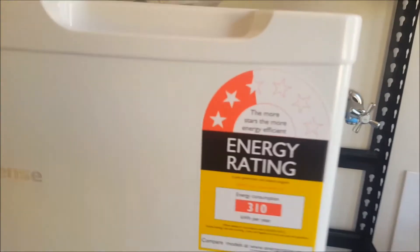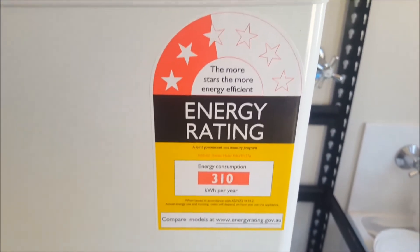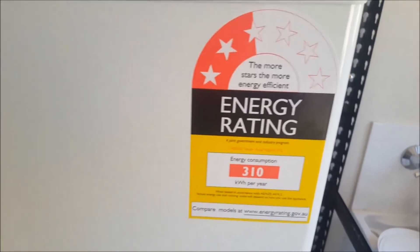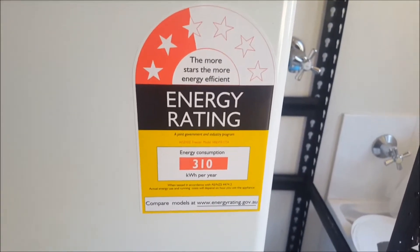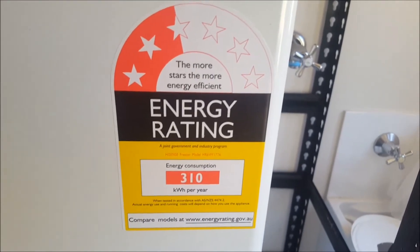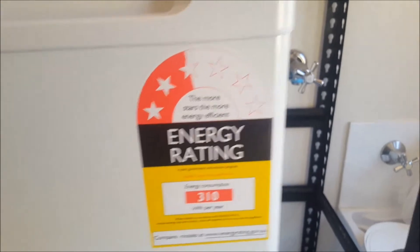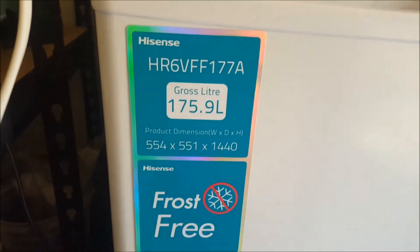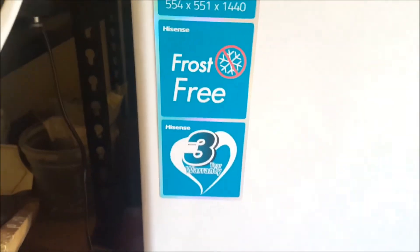Here is my freezer. I have just turned it on. Two and a half star energy rating. Manufacturer says it uses 310kWh per year - that works out at about 850Wh per day. Definitely within the realm of possibility for my 2kW array. 176 litres, that's a bit over 6 cubic feet for the Americans.